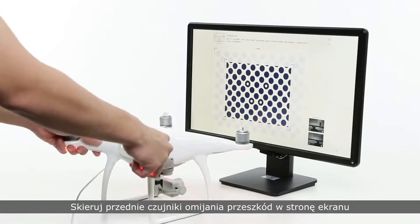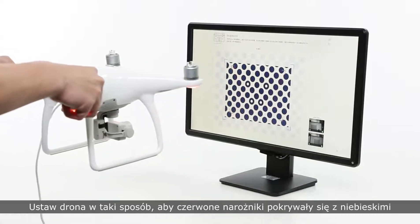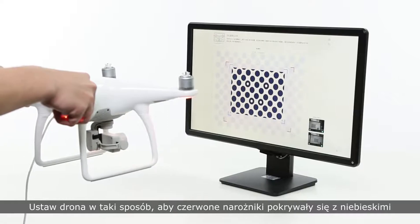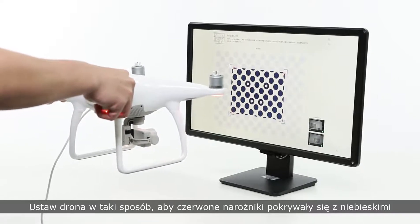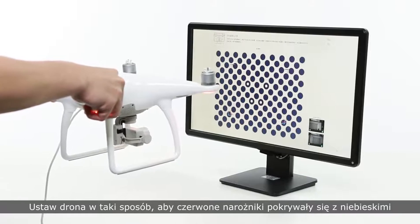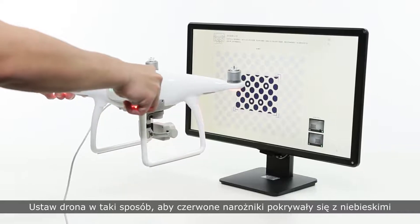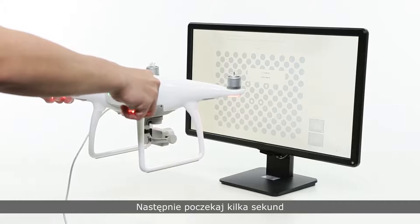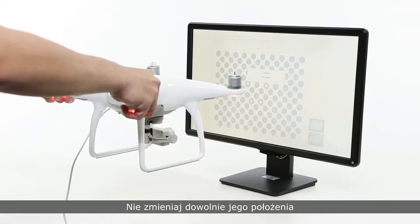Point the forward facing obstacle sensors towards the screen and calibrate them. Position the aircraft such that the corners of the red boxes coincide with the corners of the blue boxes. And then wait a few seconds. The aircraft should now stay in this position for the rest of calibration. Please do not move it arbitrarily.